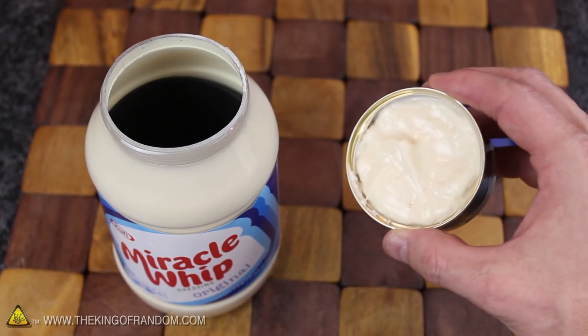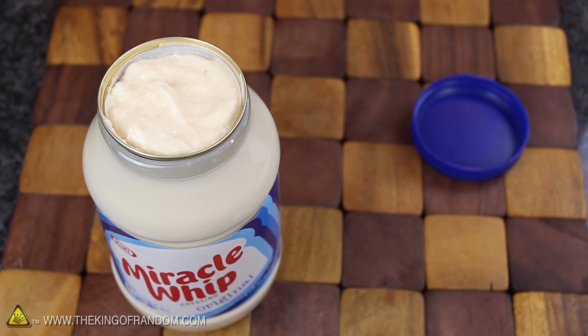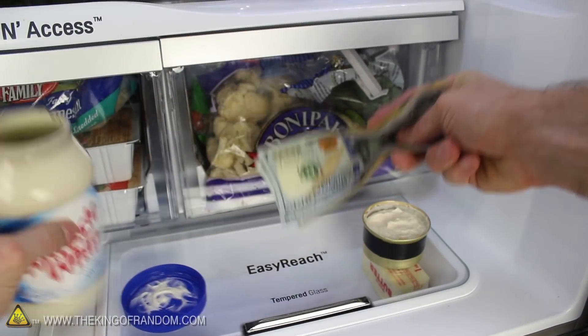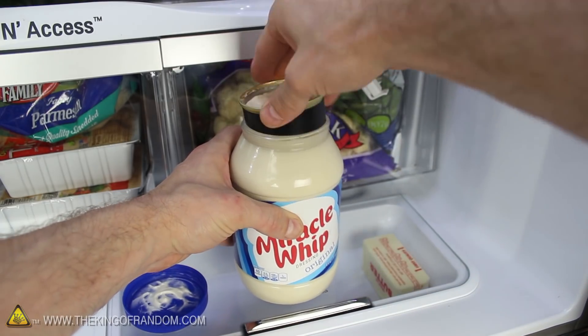To finish up, simply fill the can with some of the Miracle Whip you took out of the jar earlier, and when you push the can back into place, take a good look at your creation. If you get the impression your jar is completely full of salad dressing, then you're finished. Go ahead and load up your jar with whatever it is you want hidden, then cover it up with the creamy dressing to conceal your treasure inside.